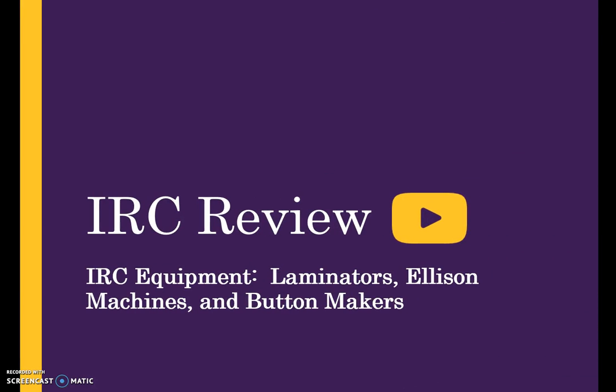Welcome to the IRC Equipment Review. This video provides an overview of IRC equipment, policy, procedure, and pricing. It features the roll laminator, sheet laminator, Ellison die cut machines and collections, and button makers.